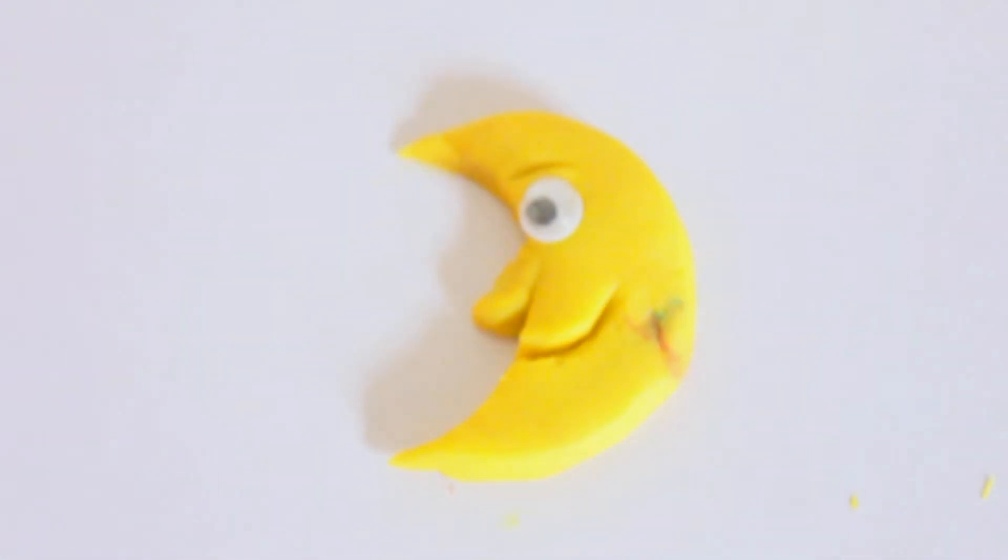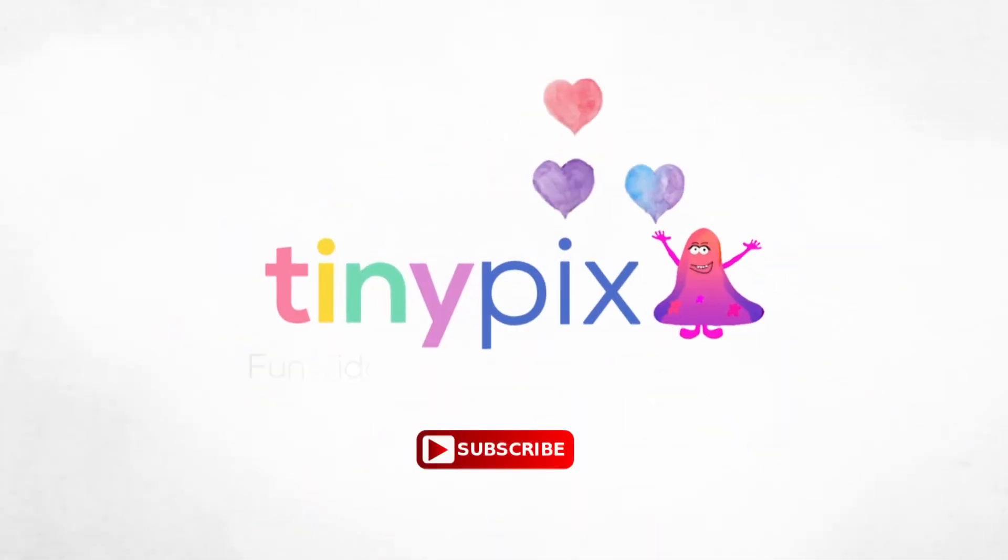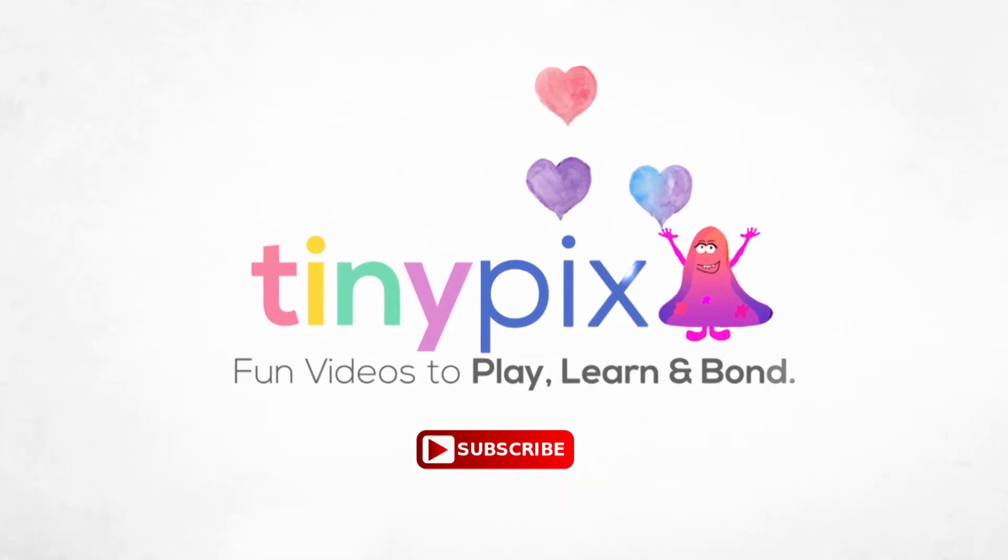Yes, we made our own moon! Come back again to find more tutorials. Subscribe to our channel, Tiny Pigs Fun — videos to play, learn and bond.